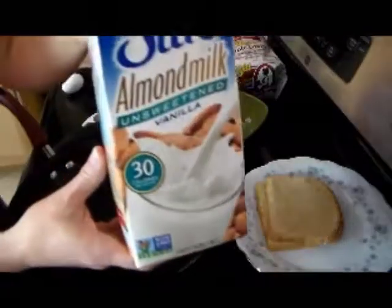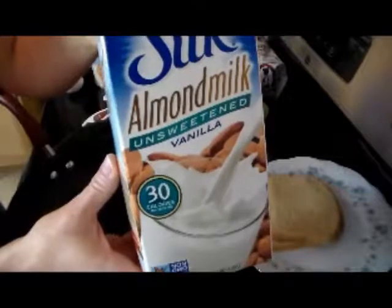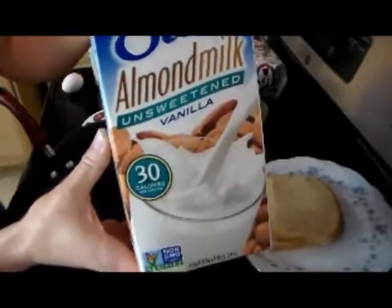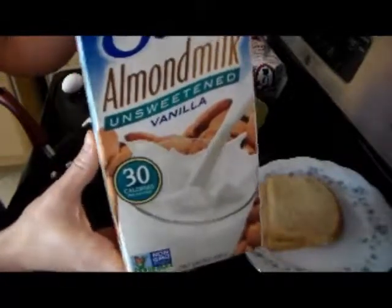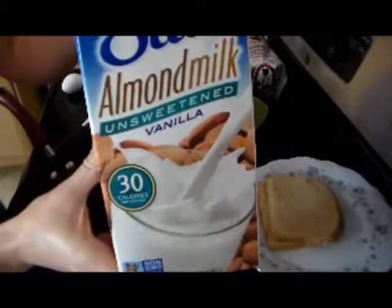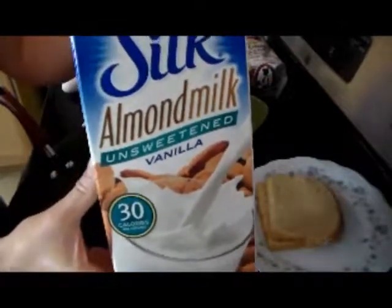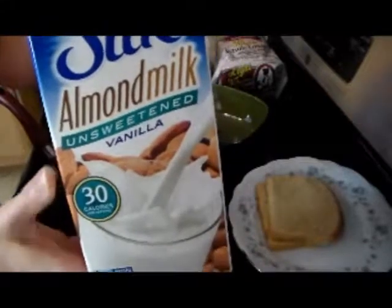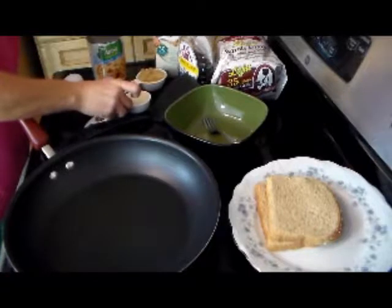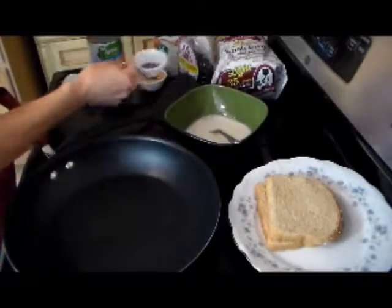Next, we're going to use almond milk. It is 30 calories for a full cup of almond milk, and it tastes great in all my recipes. I do not notice a difference and neither does anybody else. I'm actually only going to use a quarter of a cup of the almond milk, so it's a little over seven calories — but it's a negligible amount, so it really doesn't matter.